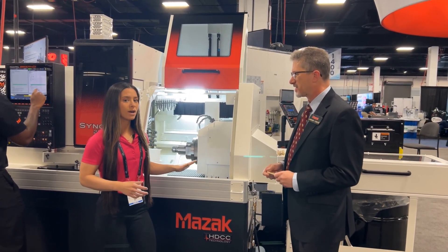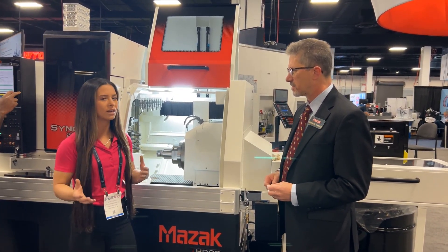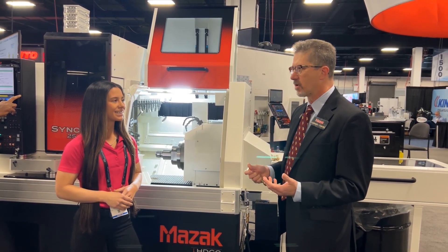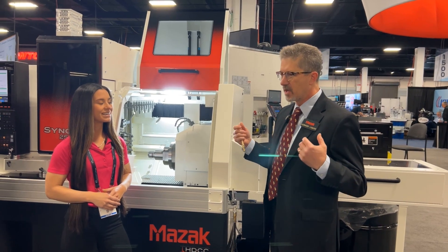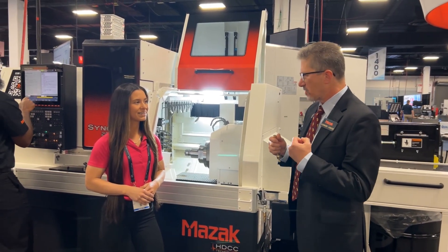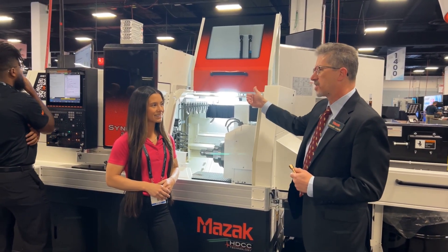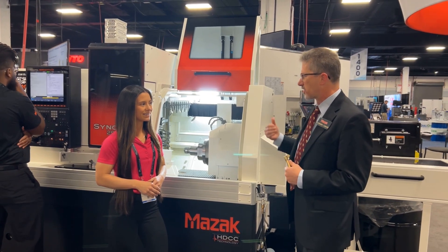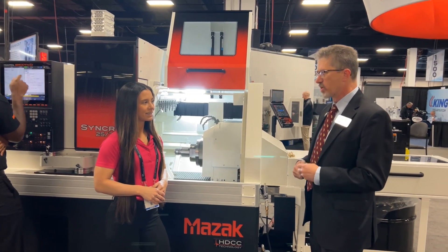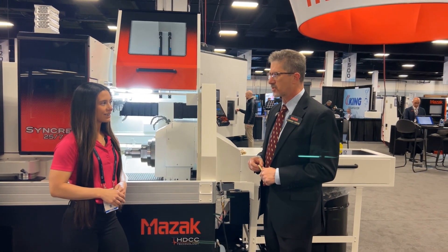Since this is a new product, how are the customers responding? What's the feedback on the Syncrex? The feedback's been great. Our customers have been wanting a Swiss product for a long time, and what's really exciting is when other Swiss users come and see the machine — it's new, and they're like, Mazak's doing this, and they like what they see. They see how the guide bushing changes out, they see the open space, the base casting, the high dampening composite casting. They can really see many of the benefits of what Syncrex has to offer.